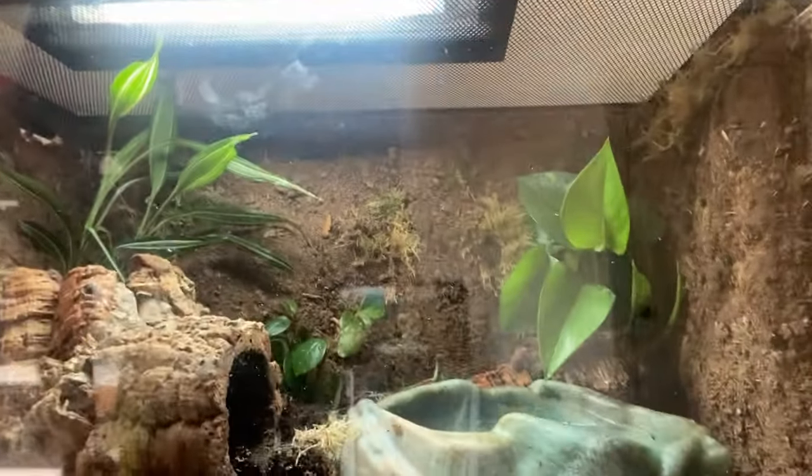What's going on guys, today in this video I'm going to be showing you guys how I made this simple bioactive enclosure for my red-eyed crocodile skink. Stay tuned.